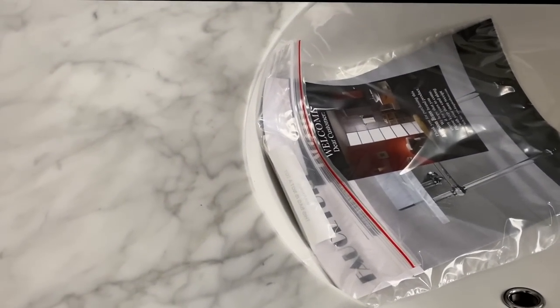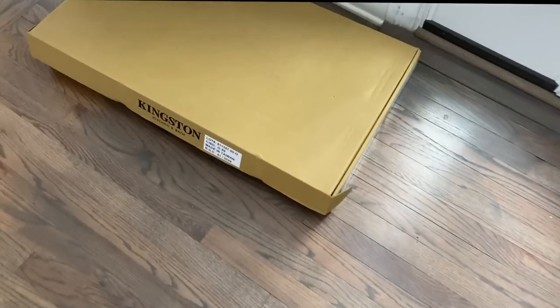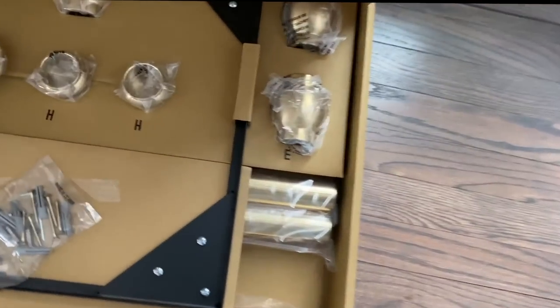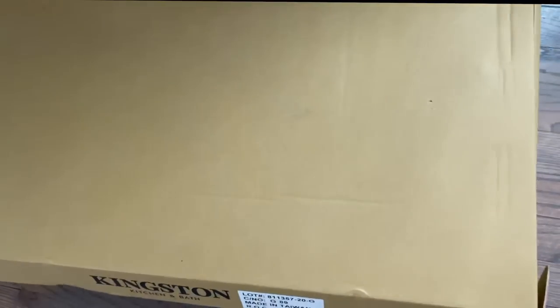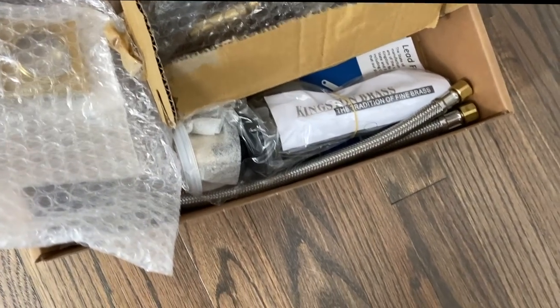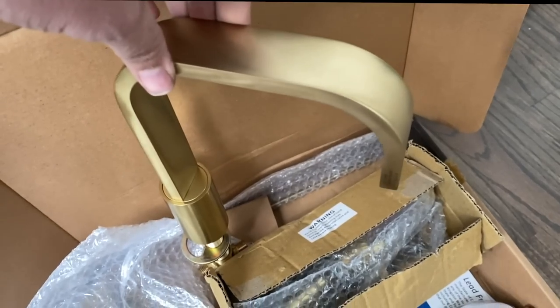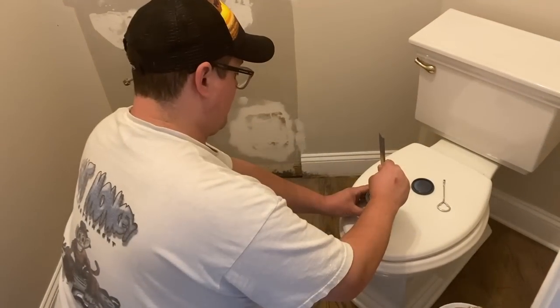We just got in our countertop for the bathroom - I am so excited, it's so pretty! And then these are the matching legs - they are brass. I also got this hardware; this is going to be the spout for the sink, the faucet.